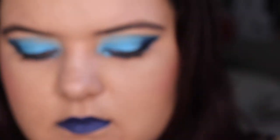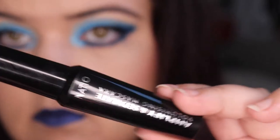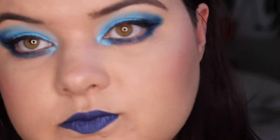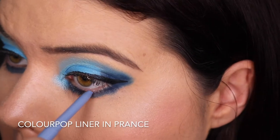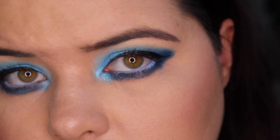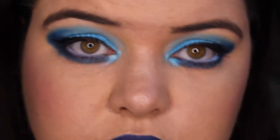I've stepped off screen and put on the Australis Stamp It Liner, fixed it up with the NYX Epic Ink Liner, and the Natio Amplify and Separate Mascara — I really love this mascara. Here is the final look up close. I quite like this one. I realized I forgot to put something on my waterline, so we're going in with my new ColourPop liner in Prance — and that really gave it some bang. I really enjoy this look. Here's the full face so you can see what I look like with so much blue on.